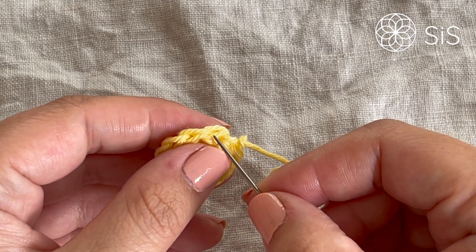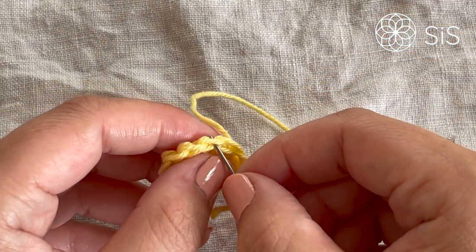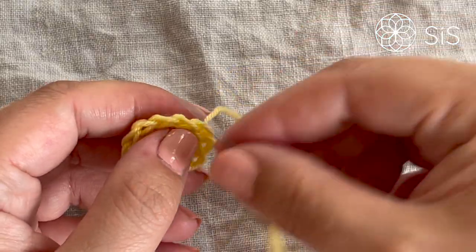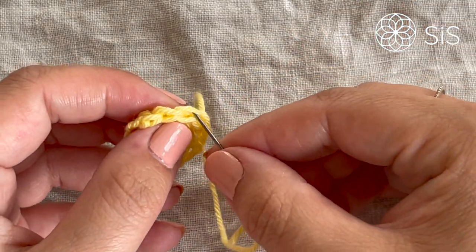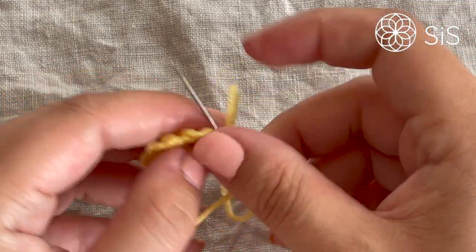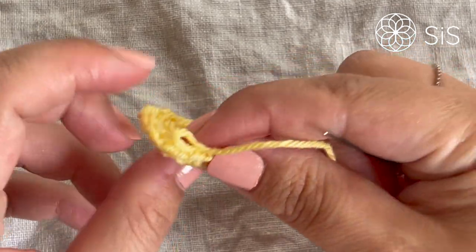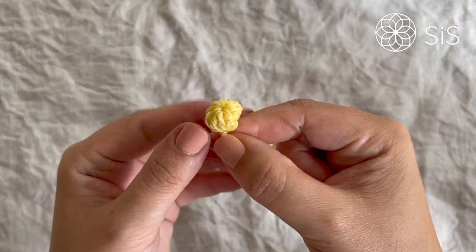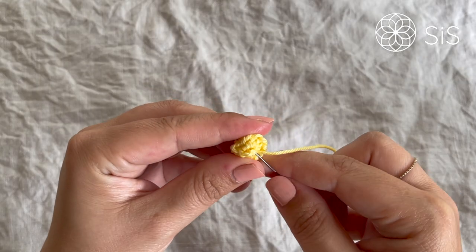Take the long end tail and go under each back loop from the center, going all the way around — you'll do this about 10 to 11 times. The thread lines itself beautifully around the little circle. When you pull on it, magic happens — put your finger into the center, pull slightly, shape it with your fingers, and you have a little ball. Go through it twice more to keep it in place, then come back up through the center.